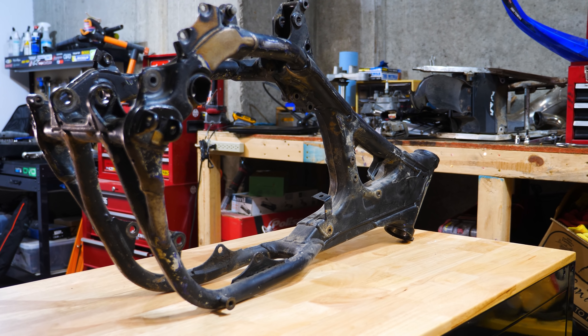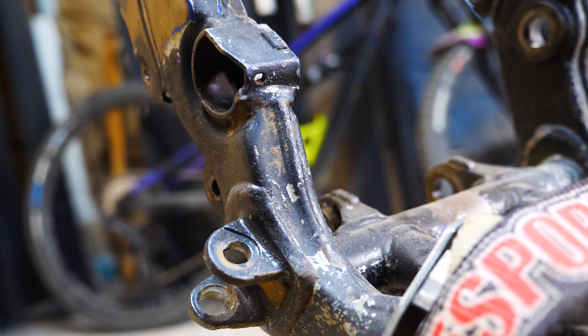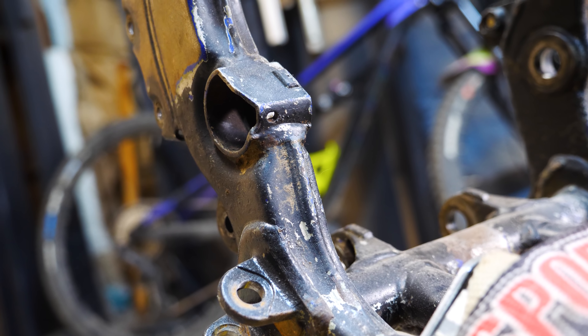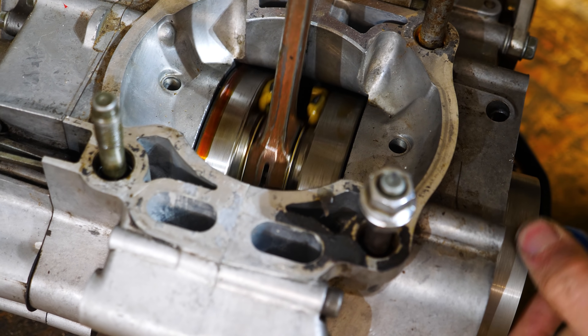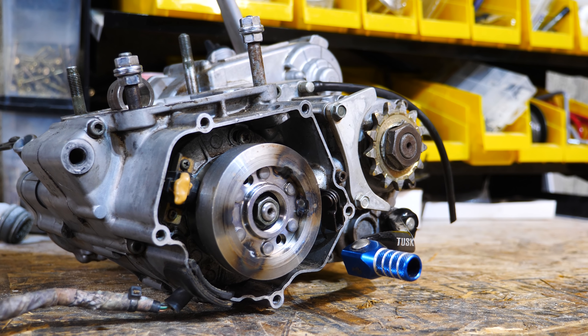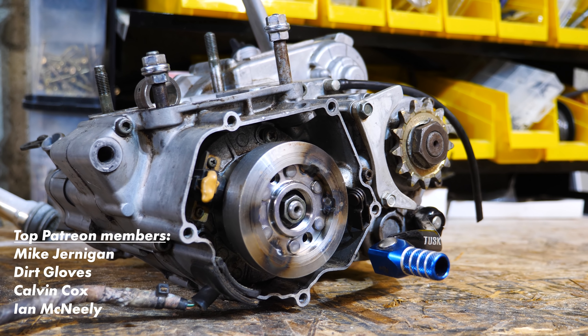What color do you guys think we should paint this frame? Let me know in the comments below. Next time, while we wait to get it back from powder coating, we'll be tearing down the bottom end to get it ready for a complete rebuild plus some upgrades. Click subscribe to keep up with this build, and until next time — keep that rubber side down.